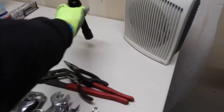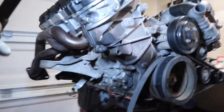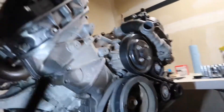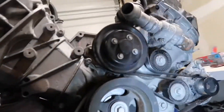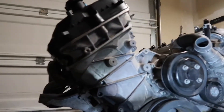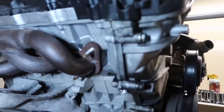I did notice all this oil by the timing cover, so hopefully I didn't break a timing chain or something, because that would be really bad. It goes all the way up here too.